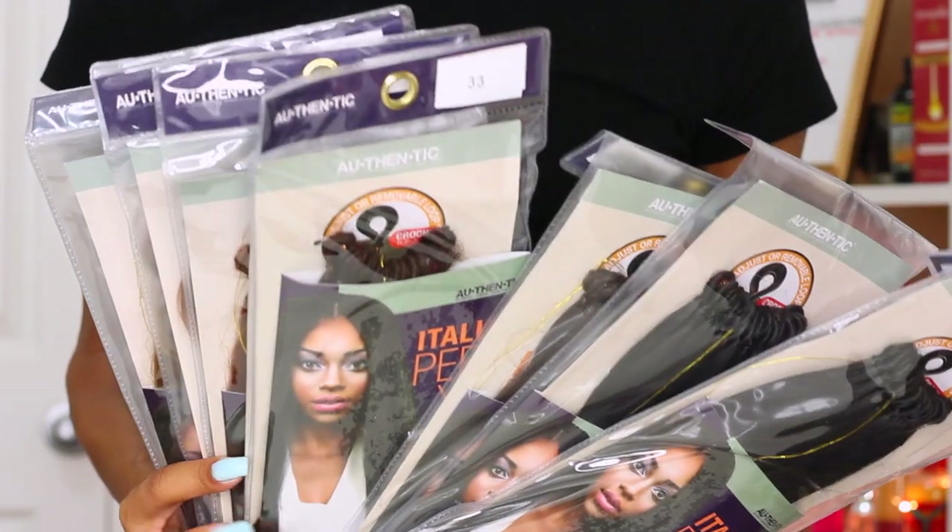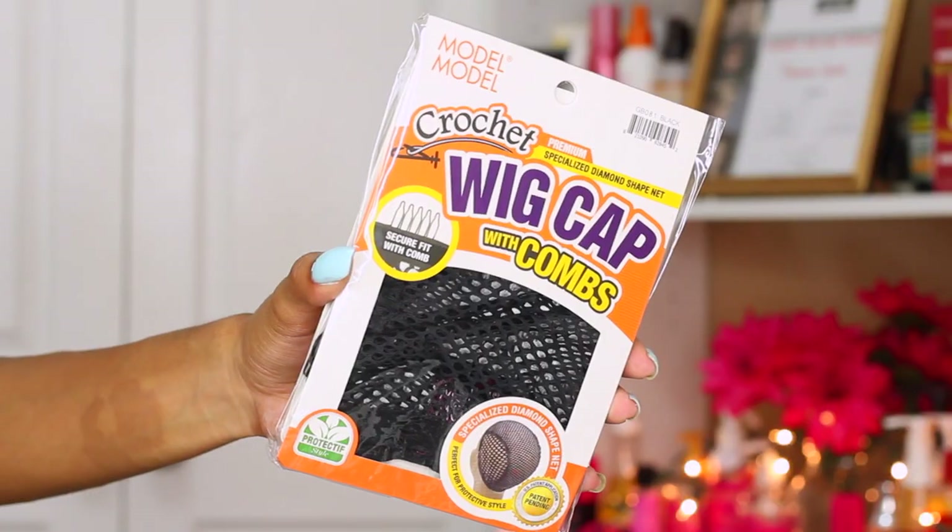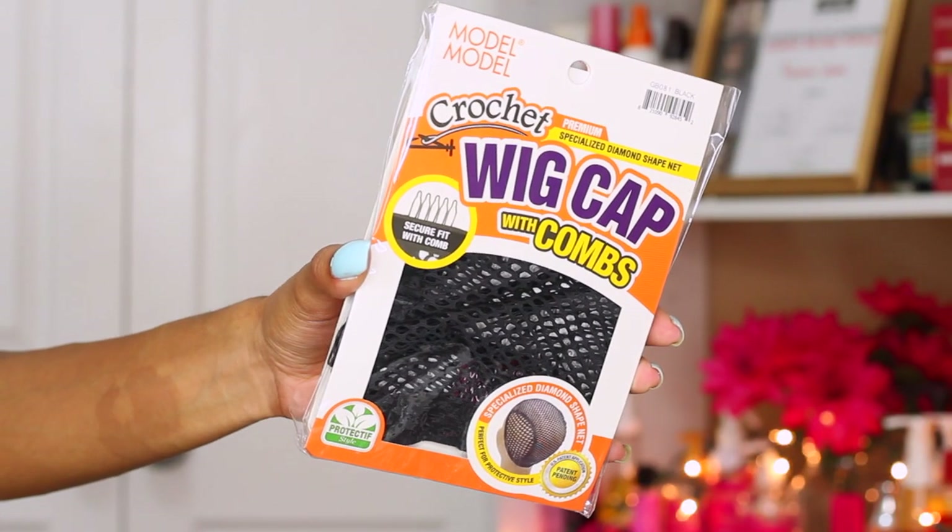Hey curlfriends and welcome back! For today's tutorial, I'm going to show you guys how to create this crochet U-part wig using this Italian perm yakki hair.